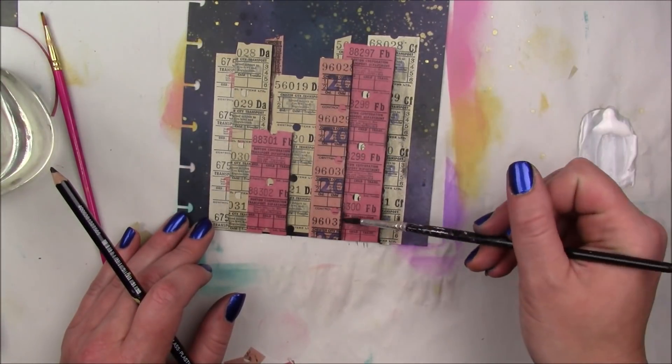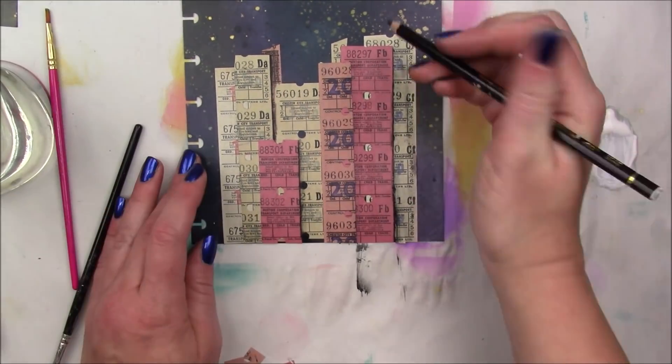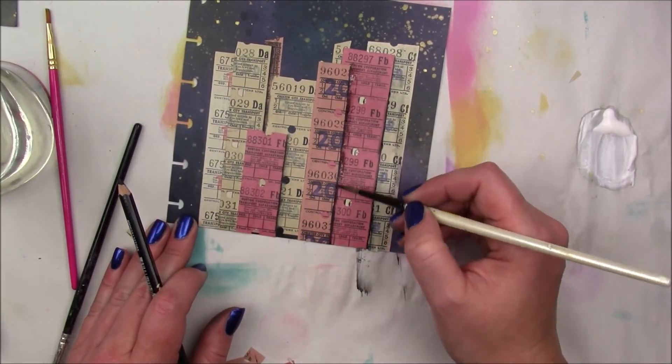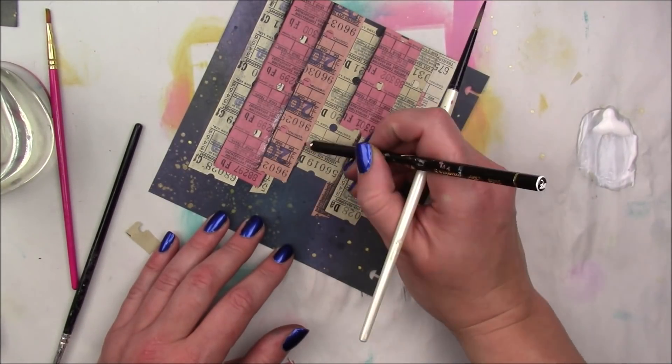I think it would be really cool to do this technique. My first idea was to do it with Dina Wakley washi tape but I never got around to making a page like that. Then I got these tickets and thought they'd be perfect. So you could use strips of paper, washi tape, all kinds of stuff to make these buildings.